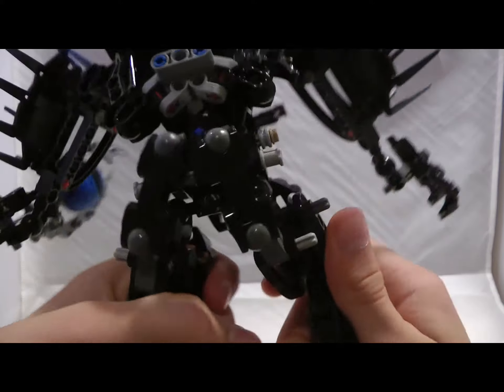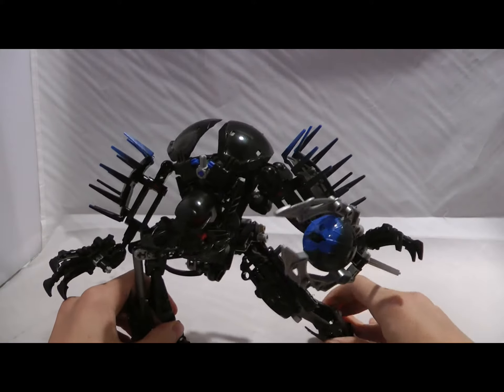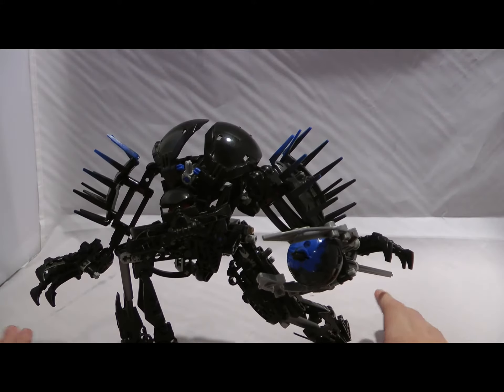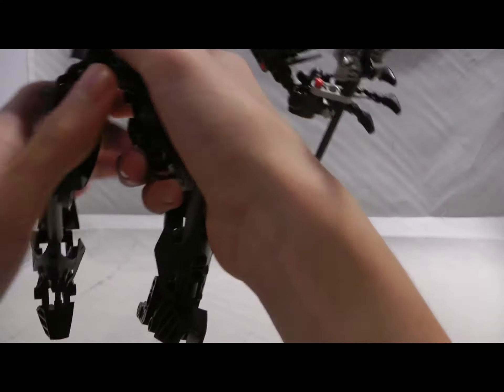You're going to notice this is a very stable set, with a lot of different poses you can get out of him. So that's it for the legs.